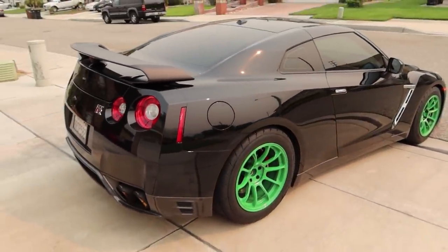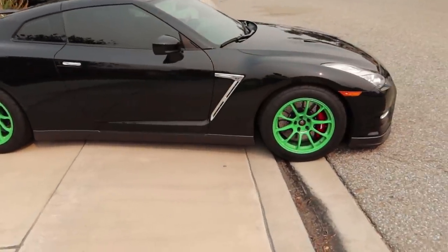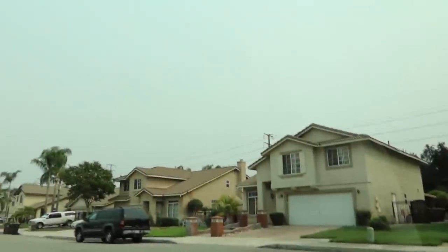This might be the last day with the green wheels — I know a lot of you guys are gonna be happy. I'm gonna do this inside the car because it's way too hot outside. There's actually a fire today too, so the sky is all ugly and orange.